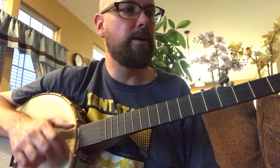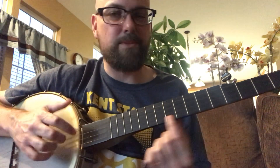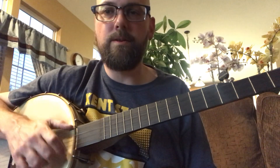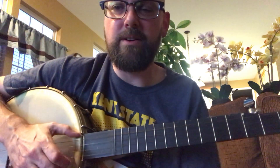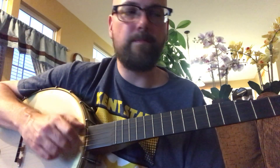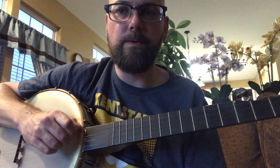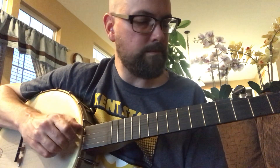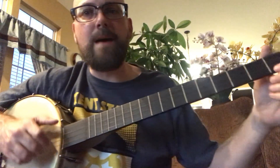If you're new to that, the best string to start on is the first string — I'm calling the bottom string the first string. Do that about a hundred times, and when you feel comfortable, close the little webbing between your thumb and finger just a little bit and go to the second string, then back to the third, second, and first, and then slap a chord on.